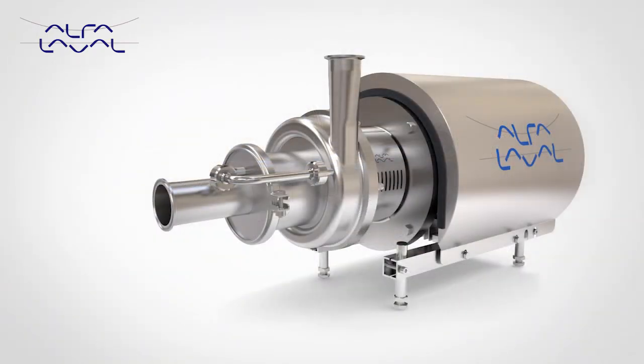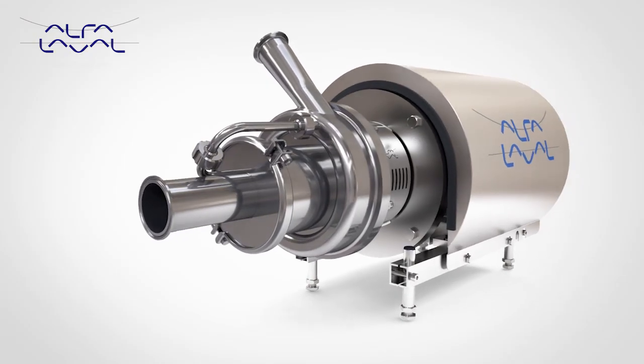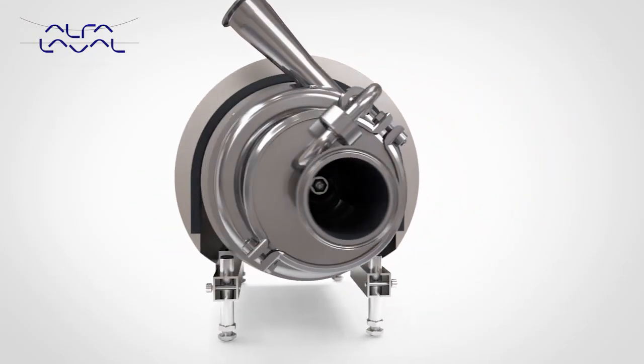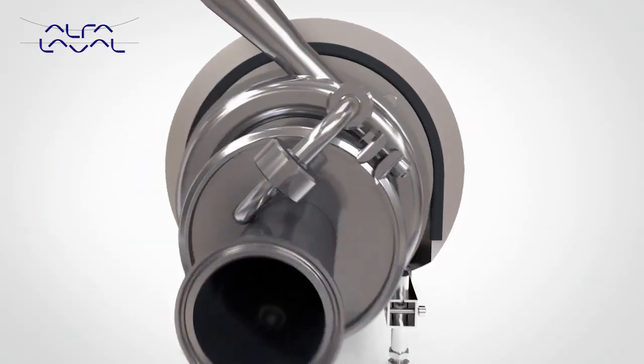In addition to the LKH Prime, the LKH Prime Ultra Pure is also available with enhanced surface finish options, 3.1 material traceability, and a full Q-Doc package.